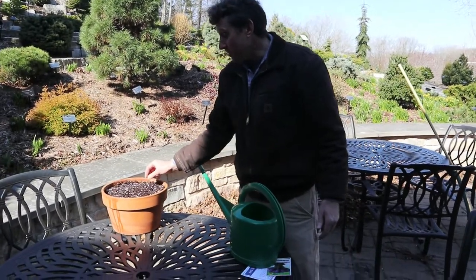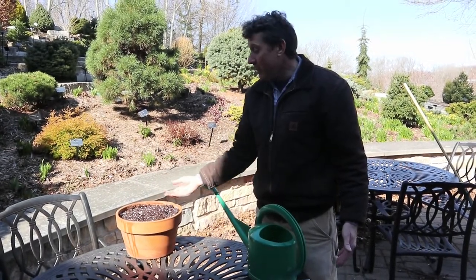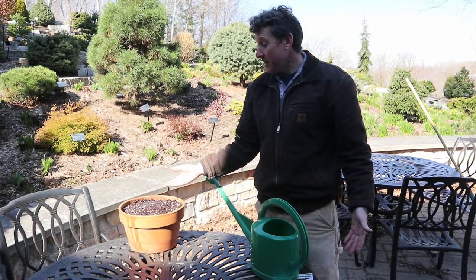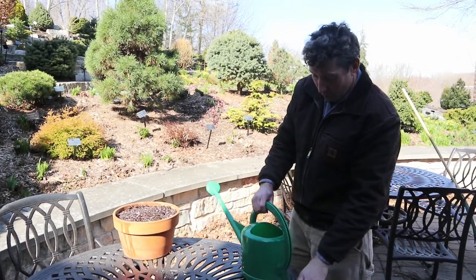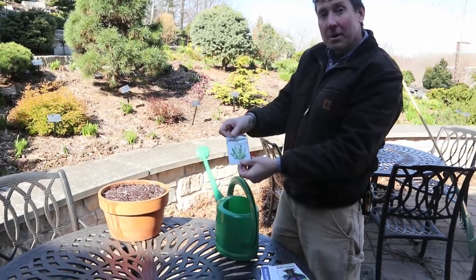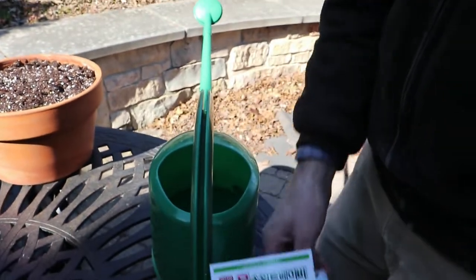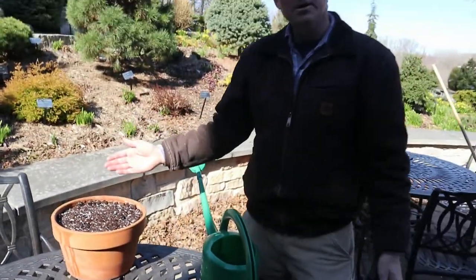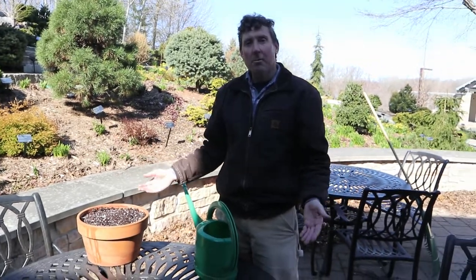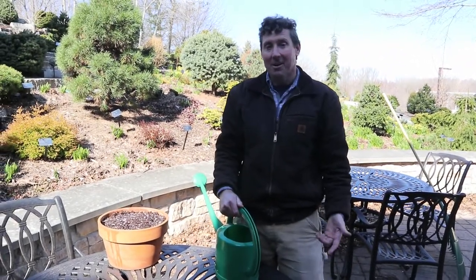Now you just wait for these guys to germinate and start growing. Give them water, and you may need to water more as they get bigger. Within 20 to 30 days, you'll have something to harvest — either lettuce or arugula to pick and make a salad or add to a sandwich, or radishes to eat. It's a simple little project you can do at home in a small space and have fresh produce early in the season.